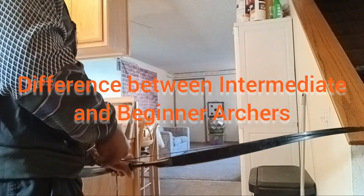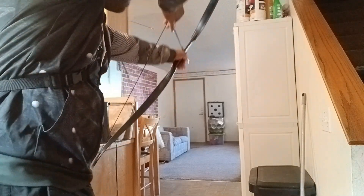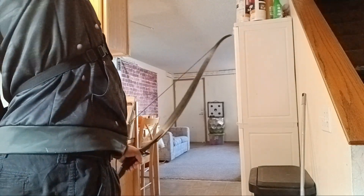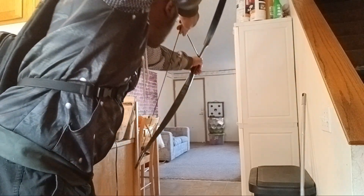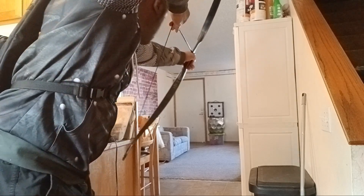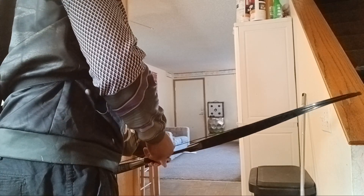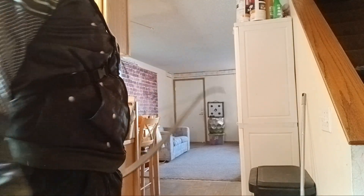Alright, precision. Can I hit the same spot multiple times in a row? Can I or can I not? Okay, let's go down there and look and see how precise I am.